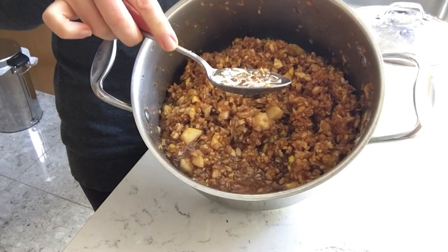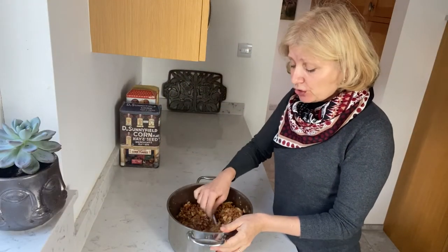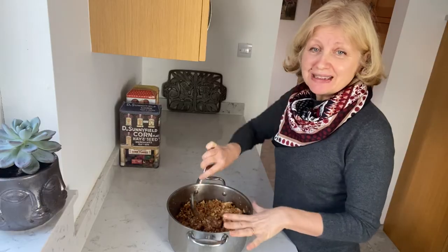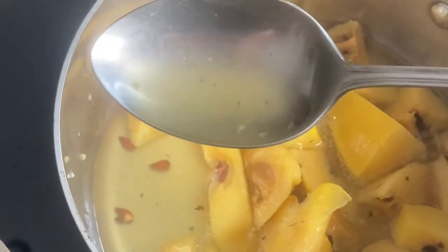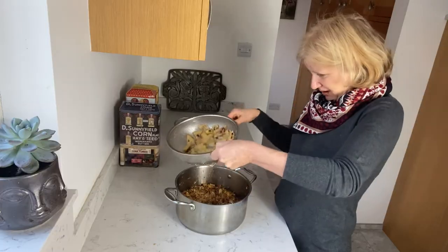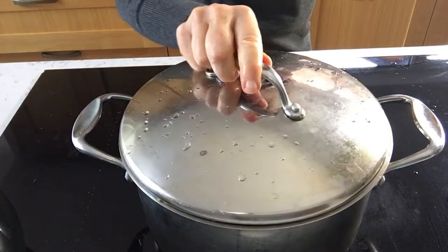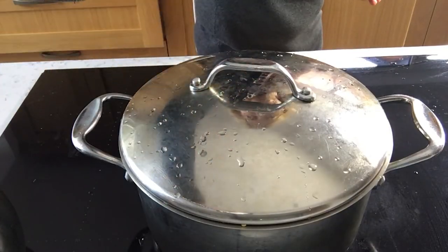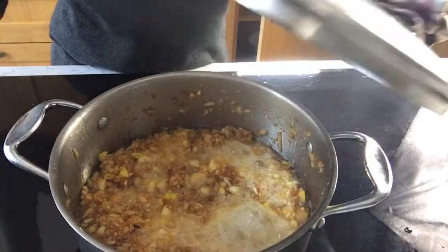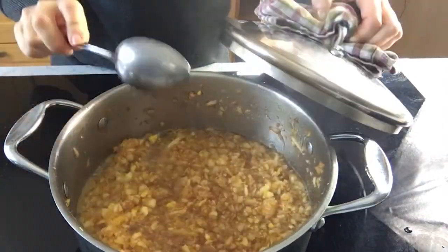And here's what we have 30 minutes later — plenty of juice. The sugar has drawn it out. Here is our syrup going into the big pan. I'm using a sieve here. As we have plenty of liquid in the pan, I bring it to the boil on high heat and then cook it under the lid for 20 minutes or so on medium heat to soften the fruit.